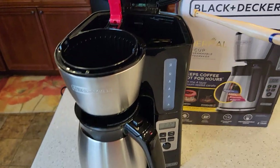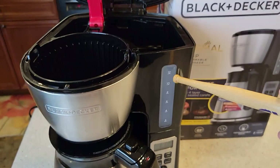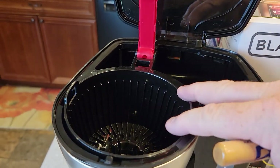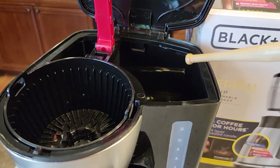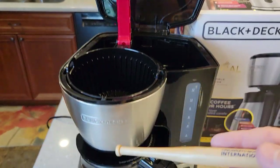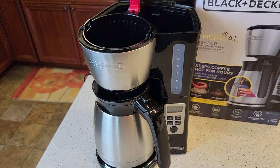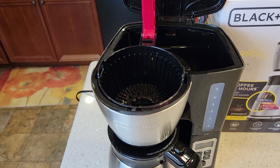When you first get a coffee maker they want you to run a pot of water through it. Fill the water reservoir up to the 12 mark, leave the brew basket empty but make sure it's installed, then hit the brew button. That'll run a fresh water rinse through the coffee maker to clean it out. That's called the setup procedure.